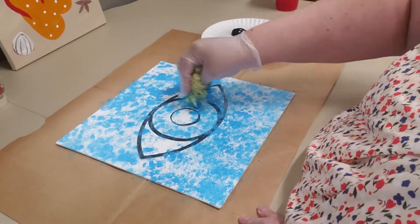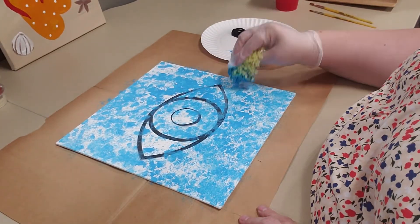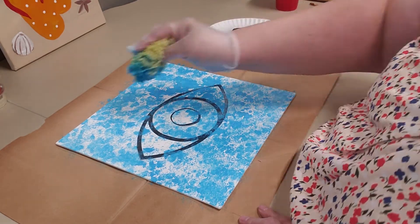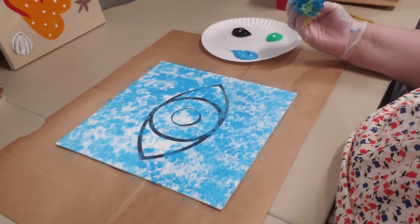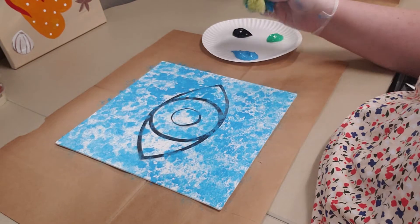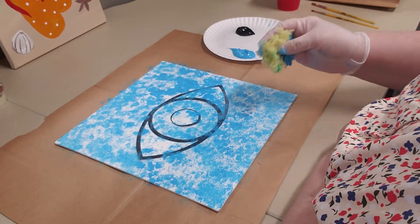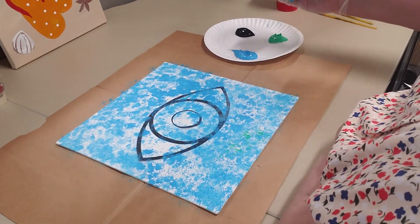Don't forget to do the middle. When you get it covered as much as you like — you don't want to cover the entire canvas; you want to make sure some of the white is still showing through. Now you don't have to worry about rinsing off your sponge; you could just turn it to another side. Now I'm going to do the same thing with the green and I'm not going to wait for it to dry.